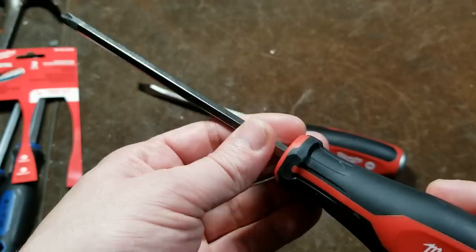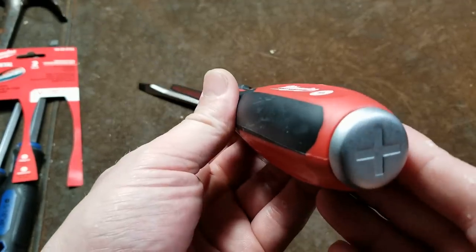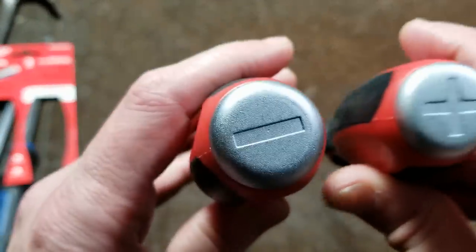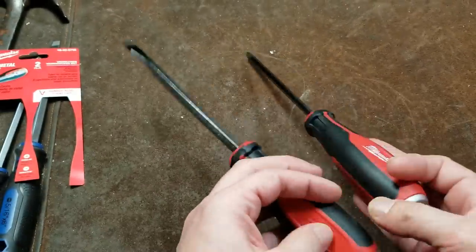You can use a little quarter-inch box wrench, slide it over there to help give you additional torque. They do have trilobular handles, and of course they stamp on the back plus and minus for Phillips and slot head.